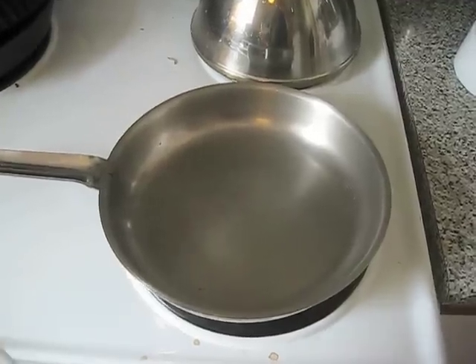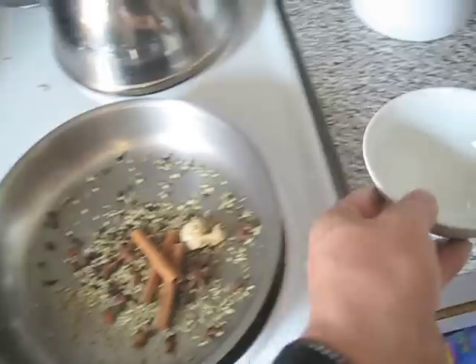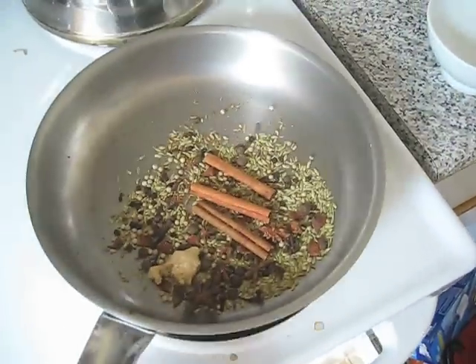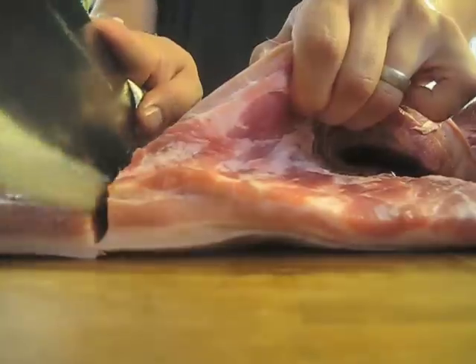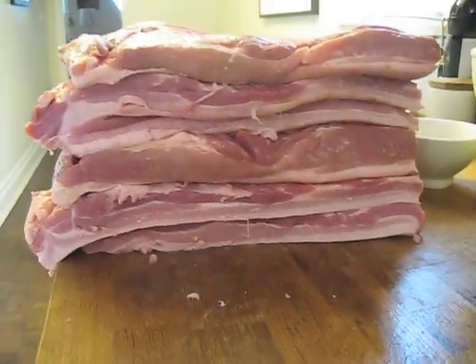Basically what we're going to do first is prepare the spice mixes. We're going to throw those into the fry pan, get them to release a bit of their oils, grind them up, mix them with some cure, and rub these bellies up. We're going to cut up the pork belly into three to five pound chunks. And here we have it — Mount Bacon. That would make one hell of a sandwich.